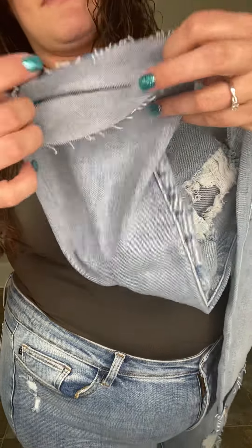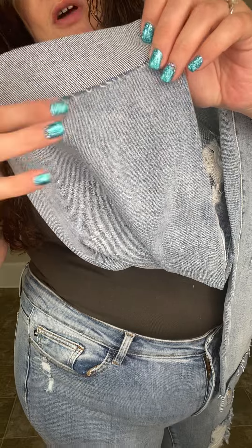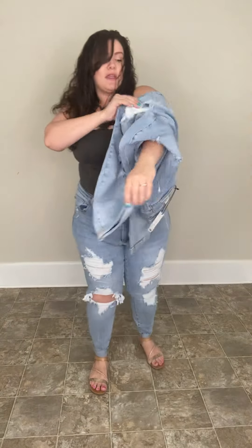Raw hem — they do come cuffed. So if you want to uncuff them, you totally can. But they have a nice raw hem there. Super trendy right now.